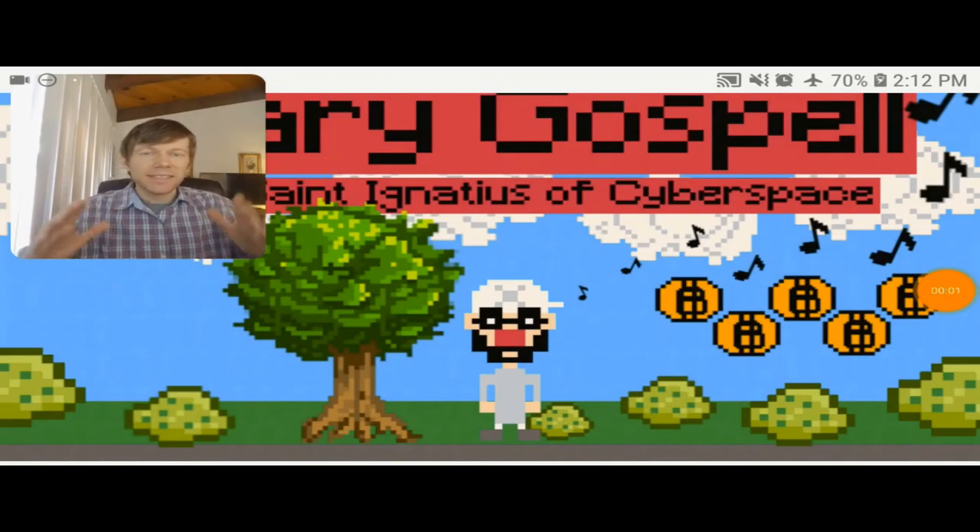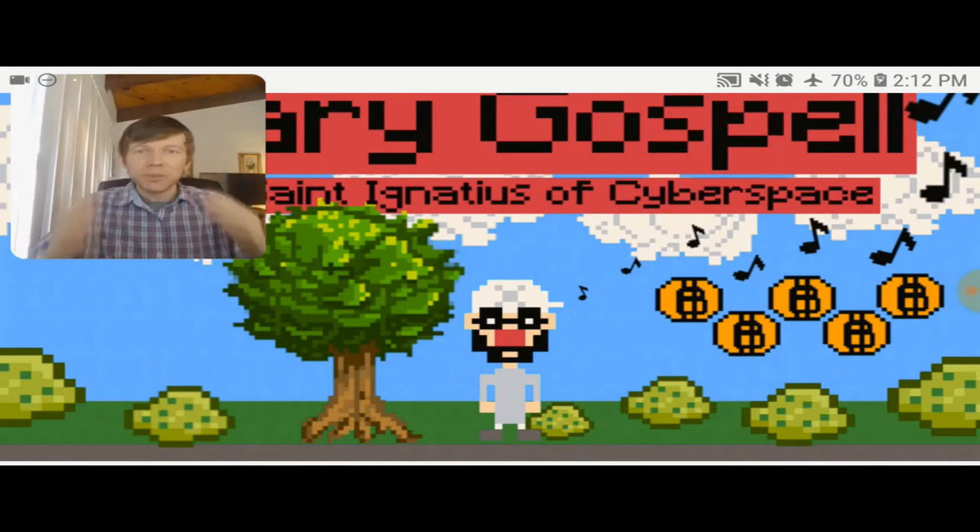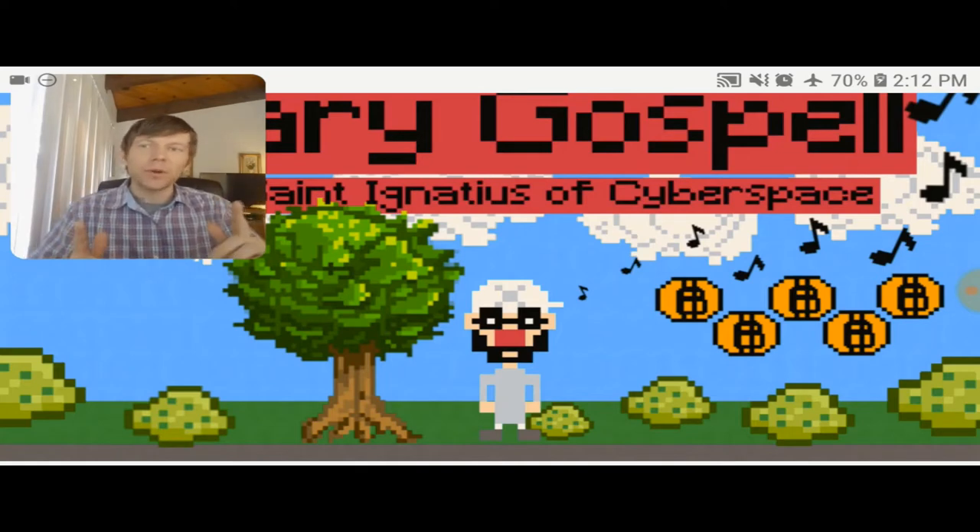What's going on guys? Shane Ignatius of Cyberspace. Really excited to be here today because I'm going to be introducing to you a Raspberry Pi music slash retro game project that I've been recently working on called Binary Gospel.